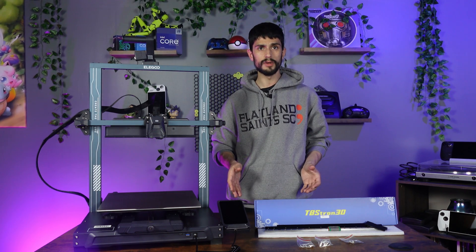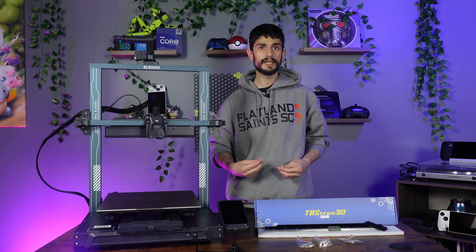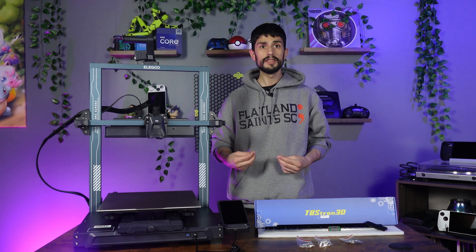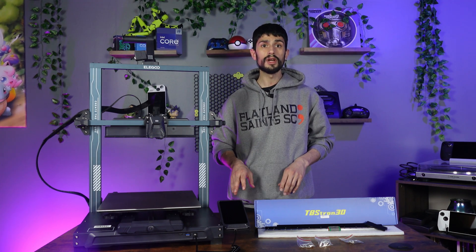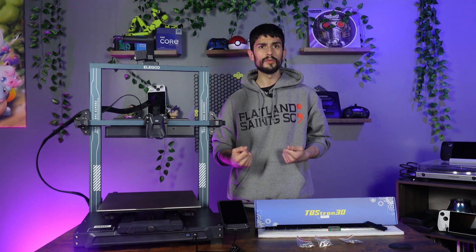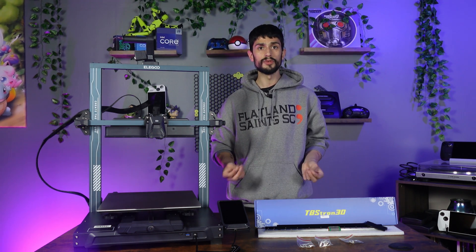Before we start ripping the printer apart, I just want to do a quick cleaning of the rails and grease up the carriage. I did ask TBS Tron 3D if they do this before shipping, and they confirmed they are ready to be installed directly from the factory. So if you want to skip this step, go ahead. But being the tinkerer I am, I'm going to do a quick wipe down of the rails and grease the bearings of the carriage with some Super Lube that I picked up.